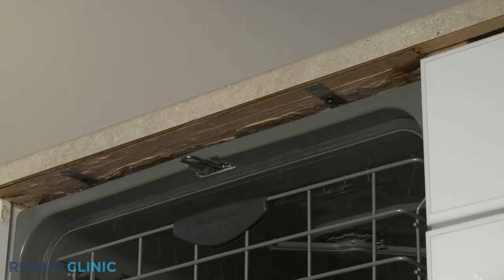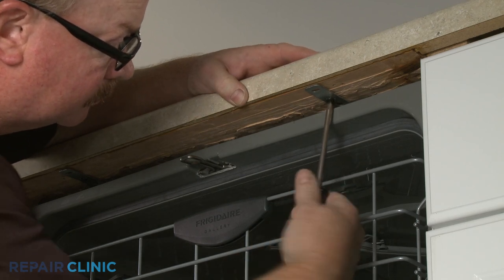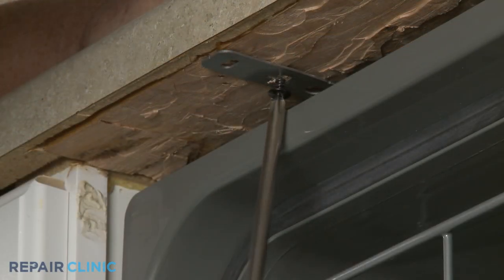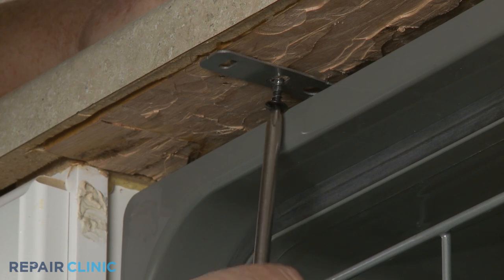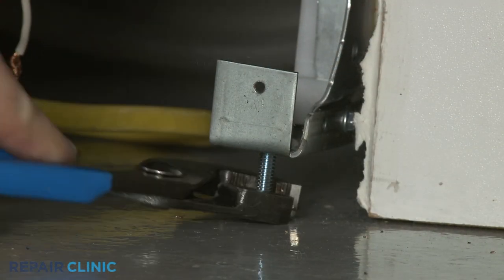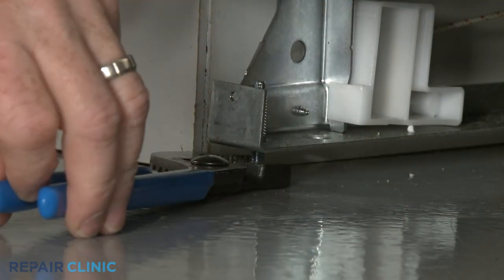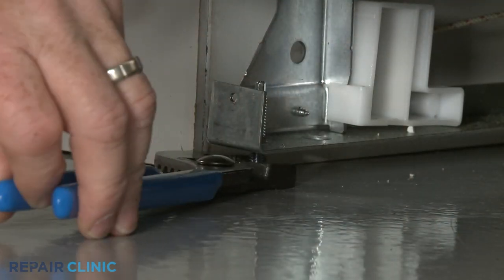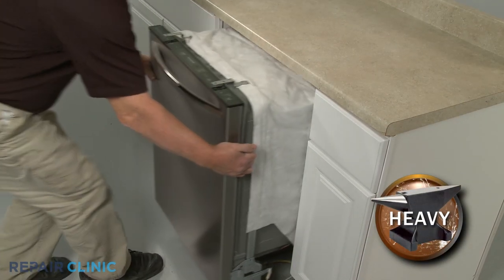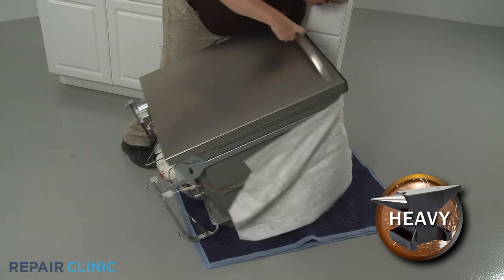Unthread the mounting screws securing the dishwasher to the countertop, cabinet, or floor. To move the dishwasher, you may need to adjust the legs to lower the appliance. Now gently pull the dishwasher away from the cabinet. Tip the appliance back and rest the rear panel on a towel or blanket.